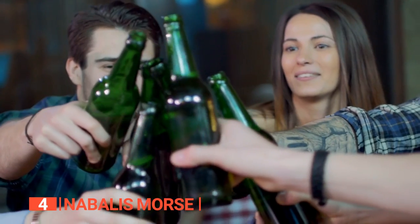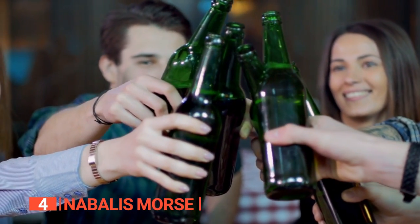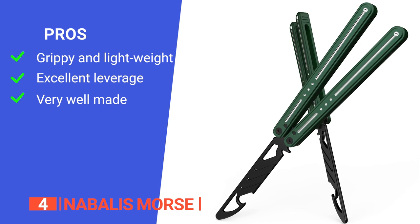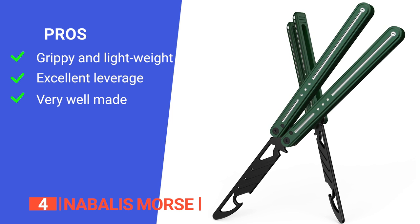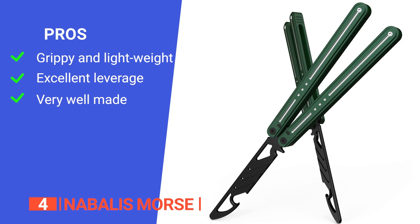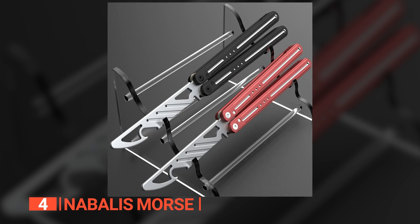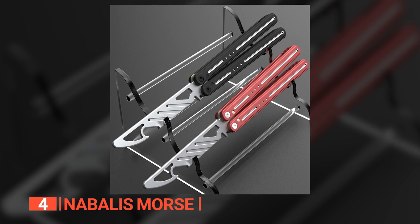If you're in the market for a bottle opener that's not only reliable but also oozes uniqueness and fun, look no further. Its pros are: it's grippy for an aluminum-handled unit and lightweight for easy flipping, it provides plenty of leverage for removing the most stubborn caps, and it is durable due to its high-quality channel construction. However, it's pretty long, so not the most convenient to keep in your pocket. The Nabalus Mors is a fun and lightweight balisong-style bottle opener that is sure to impress at the next BBQ.